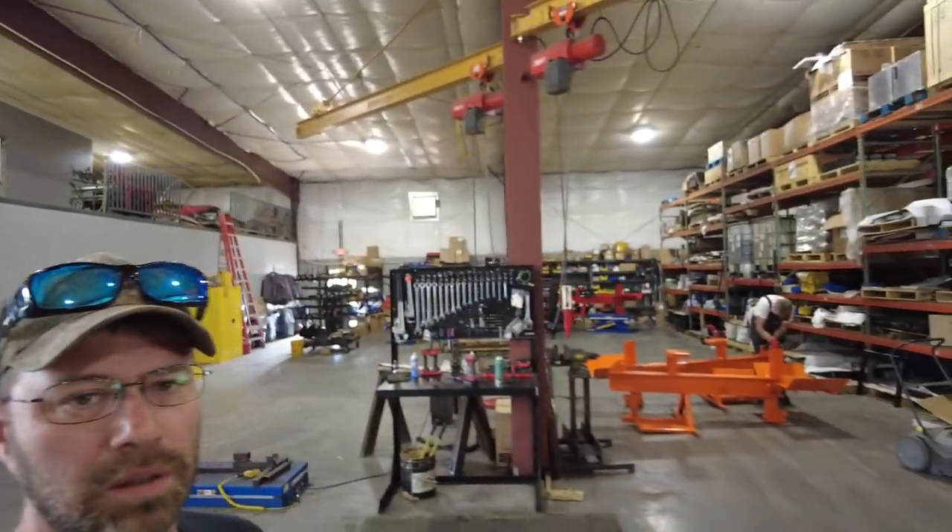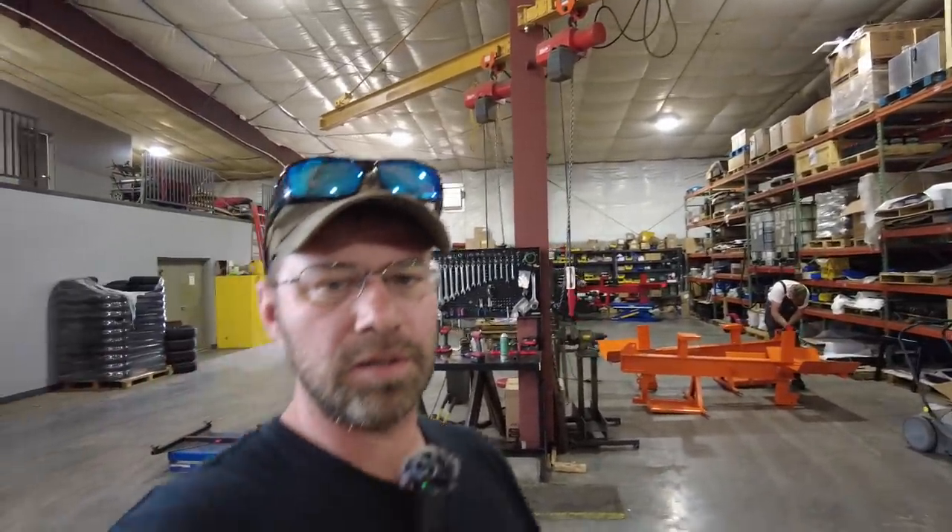Hey there everybody, I'm Chris at Wolf Ridge Manufacturing. Today is Saturday August 28th, 2021, and we're at the shop. Today's video is going to be about the improvements on the 28 Pro model and to answer some of the frequently asked questions.